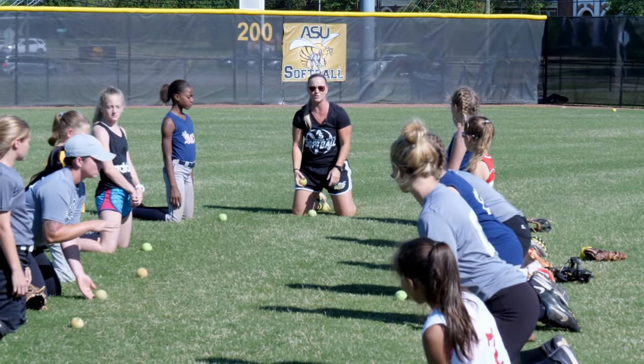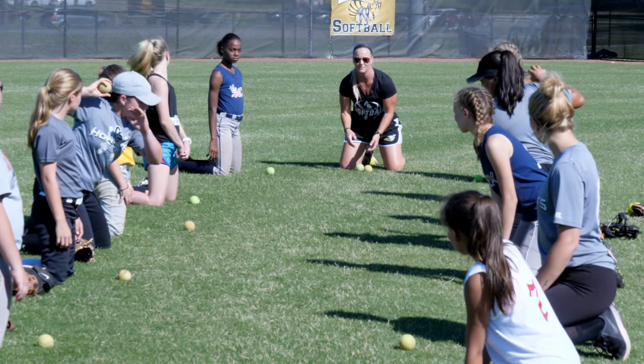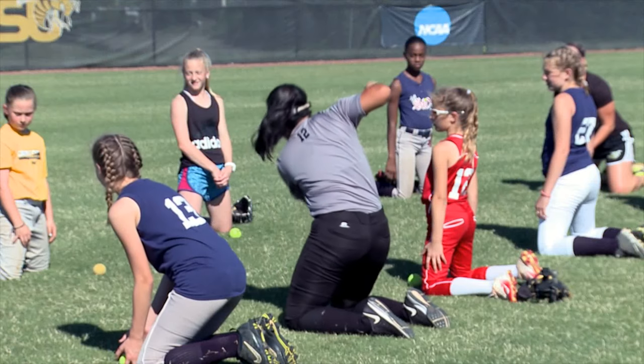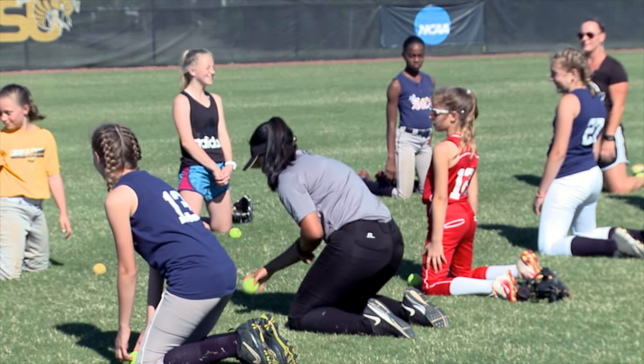Kendall and Mimi are going to demonstrate real quick. Ball — down. Ball — down. Ball — good — down.